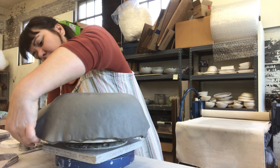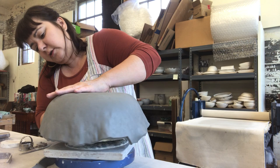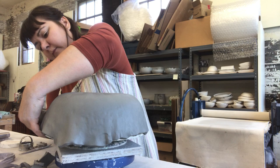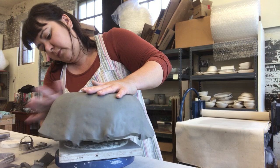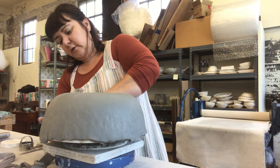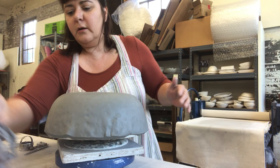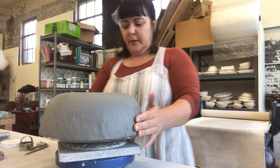Once you get most of the excess clay off it gets a little easier, so we're almost there. Very close — just that one little wrinkle, we'll smooth it out. We're gonna go all the way around and you want a kind of smooth line. All right, that's pretty good.